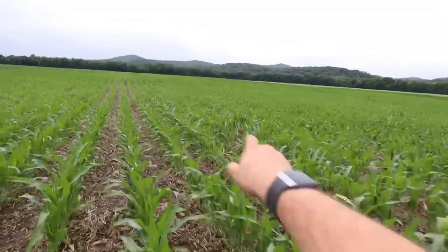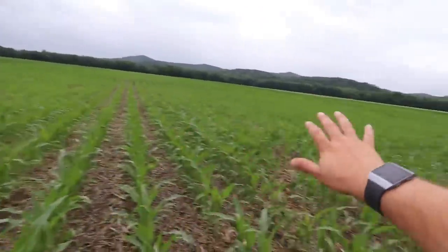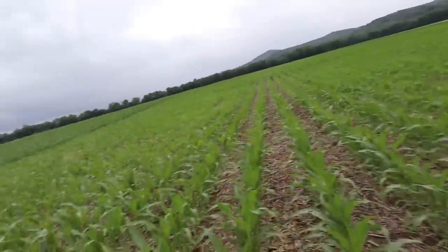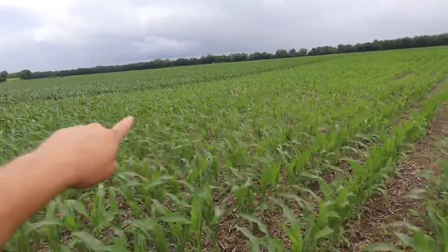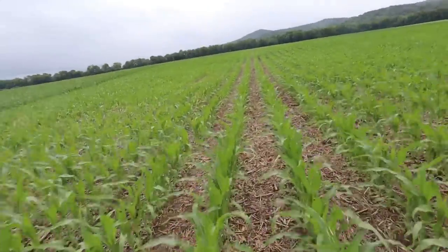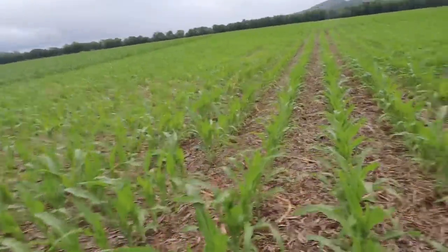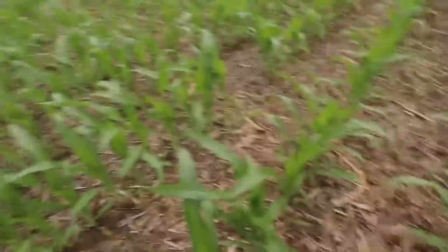So here's our non-strip till ground down here in the bottoms. This is a 100 acre field. We left 240 feet with no strip till — basically a down and back with the sprayer — so we could side dress it. And then over here we've strip tilled. You can see the difference, see the height difference. Some of that is from fertilizer. This just got its nitrogen this week, so this corn had only had its variable rate dry fertilizer on it. That's part of the reason why it's lower to the ground and a bit yellow. But also there's no strips — this is 100% no-till.